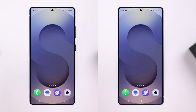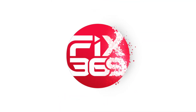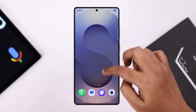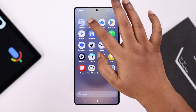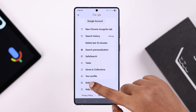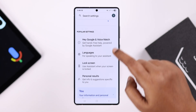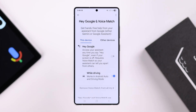Hey Google. Okay, now first we're going to set up Google Assistant. For that, open up the Google app, tap on your profile, scroll down for Settings, go to Google Assistant, and then enter Hey Google and Voice Match.